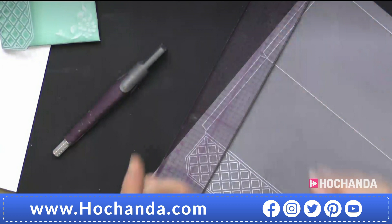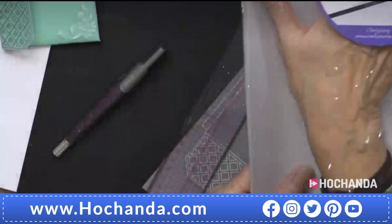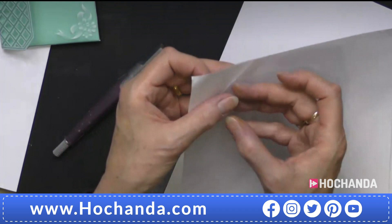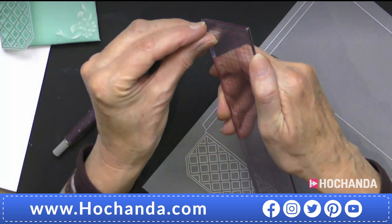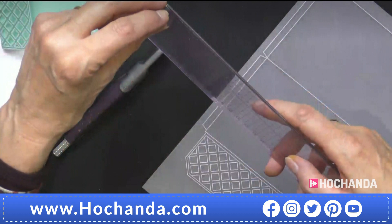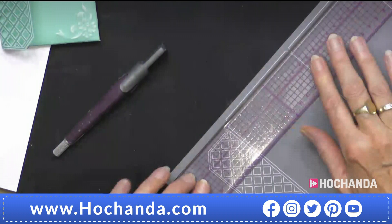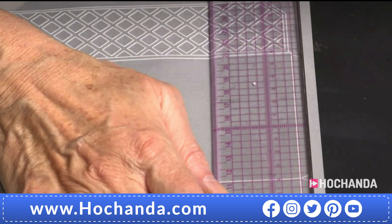We've got a product called the Groovy Grip. It comes in two big sheets - it's not adhesive. You cut a strip and stick it on the back of your ruler. It's not adhesive, it just clings. When you put pressure on your ruler, it doesn't move anymore. Let me show you - I'm going to line up the metal edge of the ruler. When I push on the ruler - making sure I don't cut into the white line, cutting on the outside of the white line - I just gently go and it cuts like butter. Look at that - spot on!